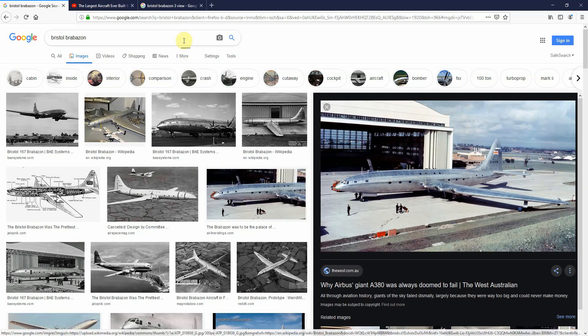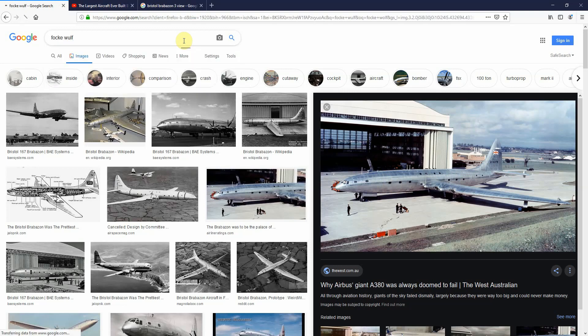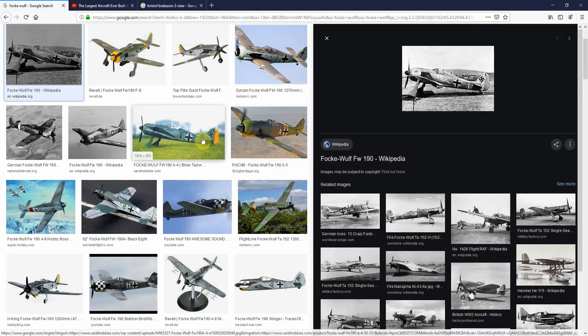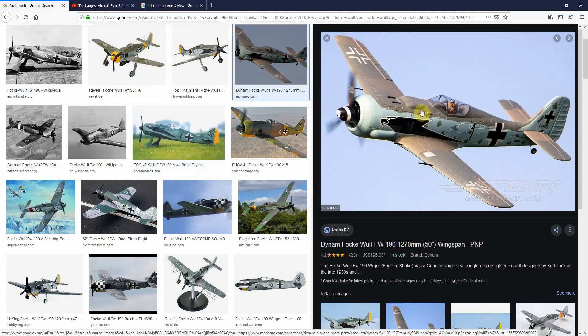One I'm also working on is a Fokker Wulf, and that's much more difficult in that the fuselage changes shape much more drastically. This is a model, obviously, but the same principle applies. You just have to — as I go through the series — I'll talk about the changes that you might need to make for a more complicated aircraft.